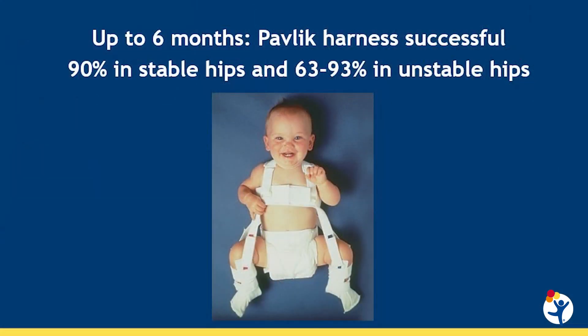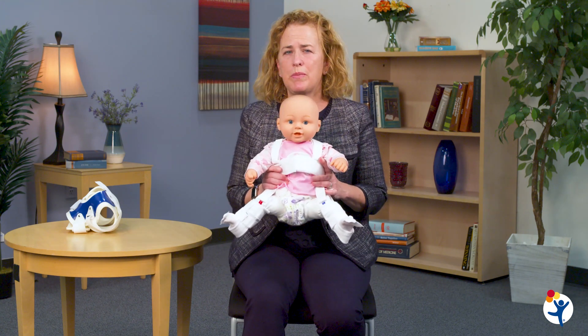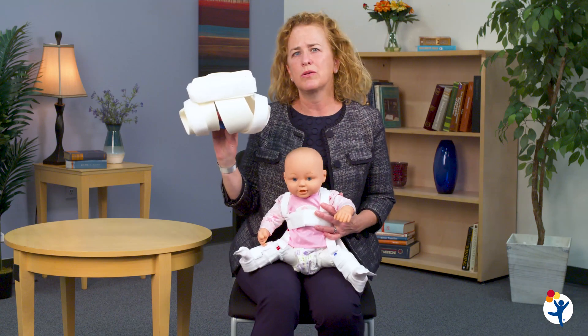The gold standard treatment for hip dysplasia in infants who are less than six months old is a Pavlik harness. We have used this harness for a long time and it has a very high rate of success in treatment of hip dysplasia. It's mostly worn full-time and depending on how well the baby's hip responds when we follow them up on ultrasound, the baby will wear it for six to twelve weeks. In rare cases that don't improve promptly with the Pavlik, we sometimes will try a different kind of brace that's more rigid called the rhino brace.